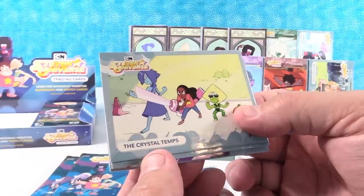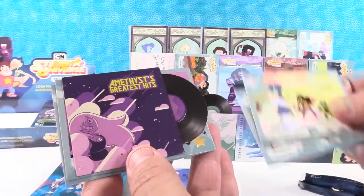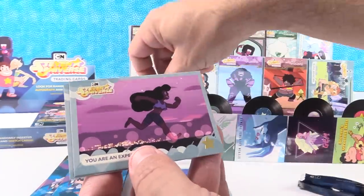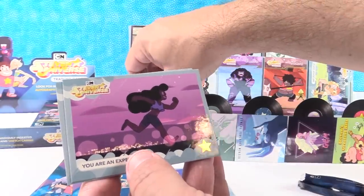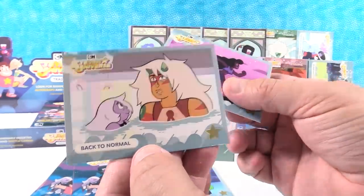Oh, this is new — the Crystal Temps. Nice. Starlight. Starbright. Amethyst's Greatest Hits — we have another record. 'You Are an Experience.' And Back to Normal — well, I like Back to Normal.